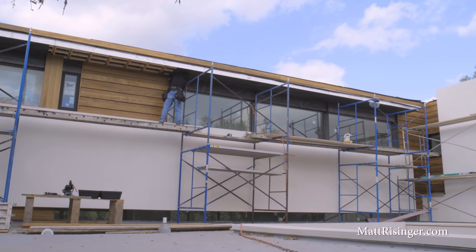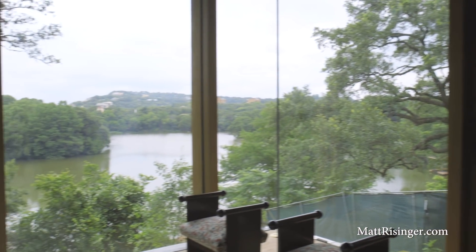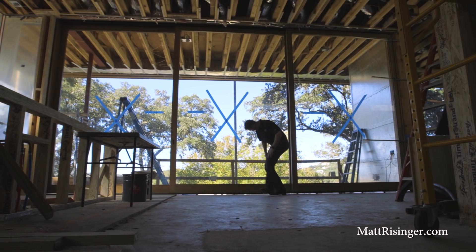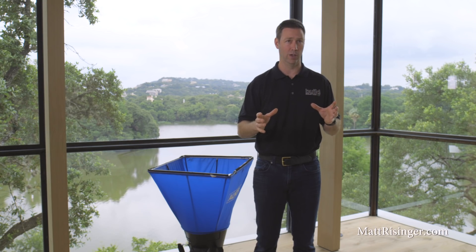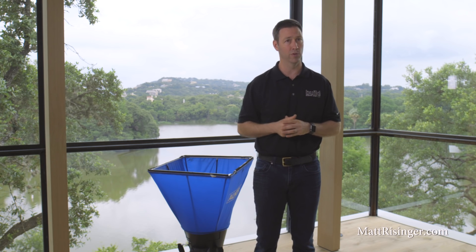If you remember, that Manual J is basically the BTU load of the house. I'm in the master bedroom of a lake house that my company recently completed. I've got a gorgeous lake view here, and I've got a lot of glass — we're actually facing west here, so this room has a lot of load on it. We actually need 558 CFMs of airflow to counteract the load on this room, and that's all coming from the Manual J.